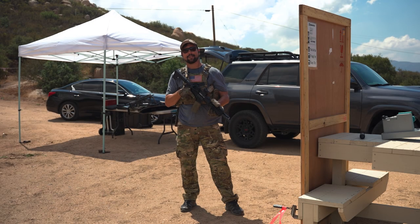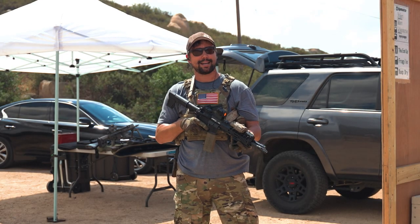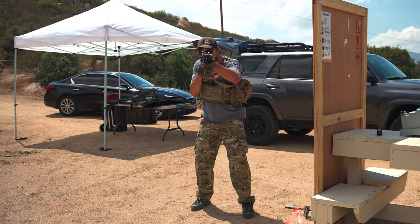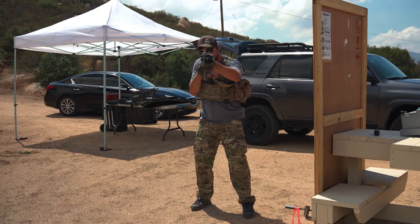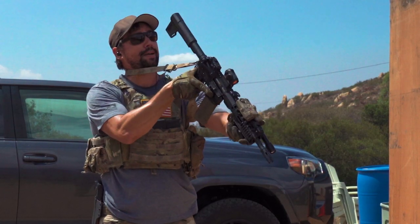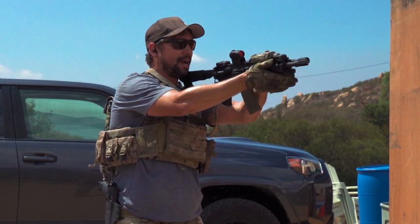To start things off I'm going to demonstrate how I switch shoulders. There are different methodologies — you'll have to figure out what works for you, but this is what works for me. Starting off on my primary side, addressing targets on fire, finger on, taking shots. When I decide I need to switch shoulders, finger out, attempt to safe as I bring the butt end of the weapon up and over to my new shoulder.